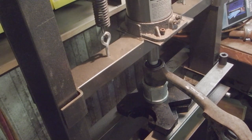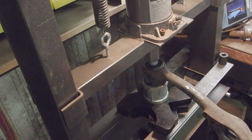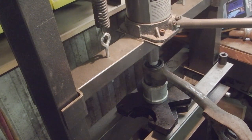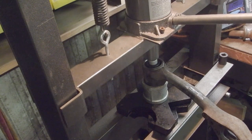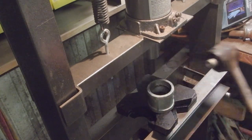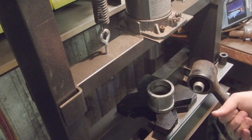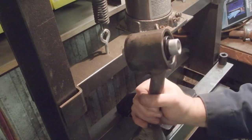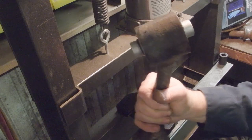Once you put the cap on, it's going to kind of center itself. That's eyeballing — it's centered.